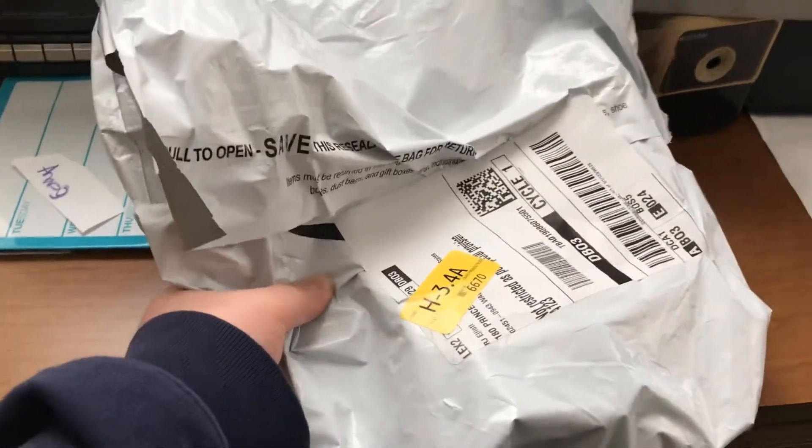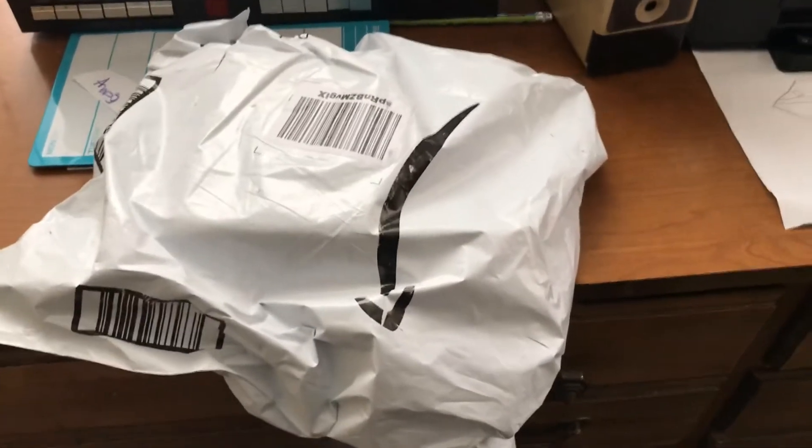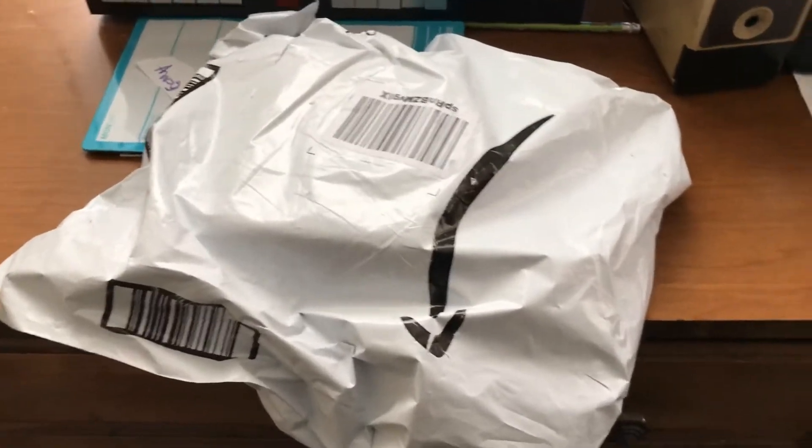What's up everybody, so today I'm gonna be unboxing the Midland WR120 Plus weather radio. I got this off of Amazon and I've been waiting a month to get it, but it came and I'm gonna open the package right now.